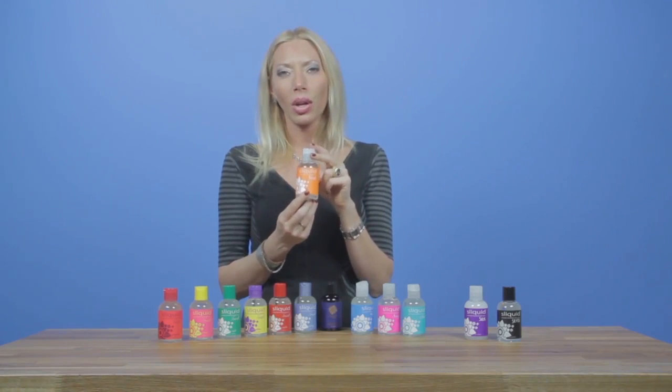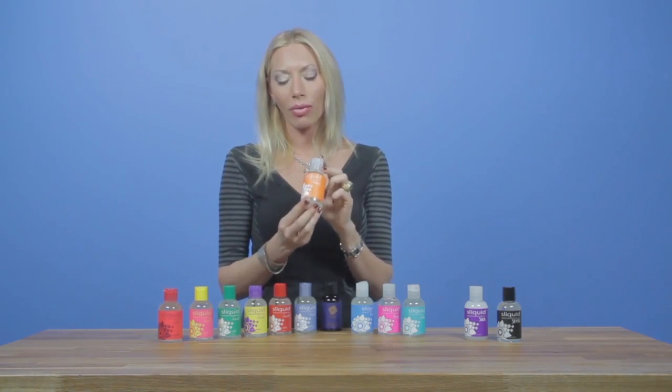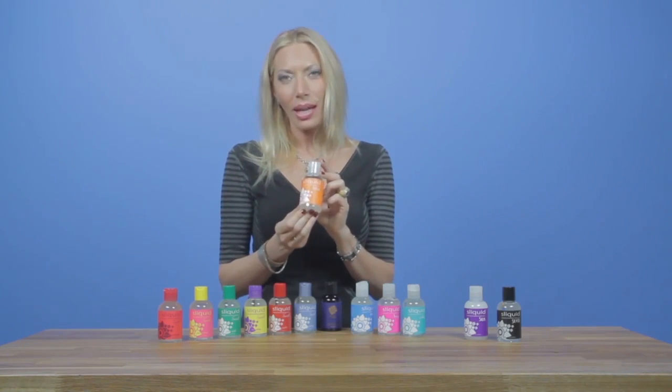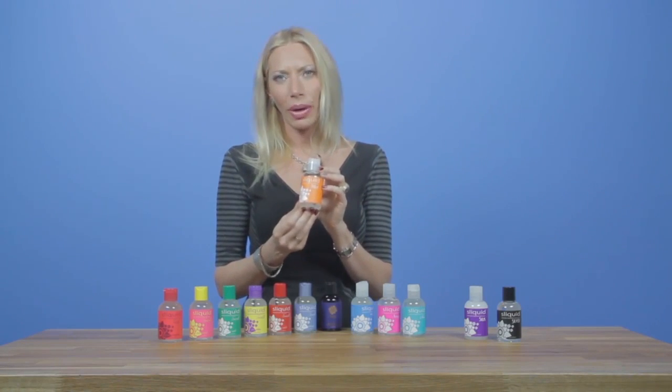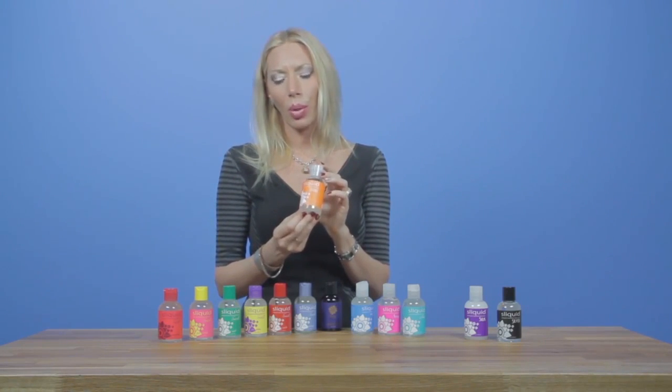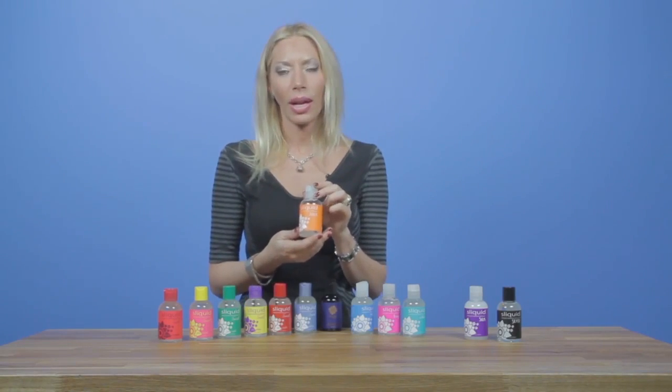Next is our Sliquid Sizzle. This is our stimulating formula — it goes on cold and then warms up with friction. With this one, we recommend a spot test, because some people can take a lot of heat and some people can't. We don't want anyone to have a bad experience, so always do a spot test when working with a formula you're not familiar with.